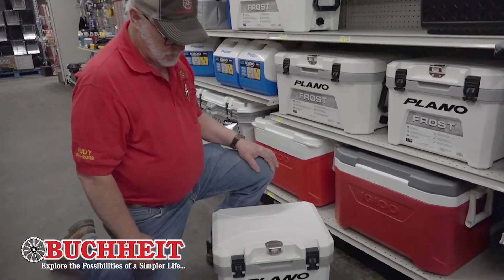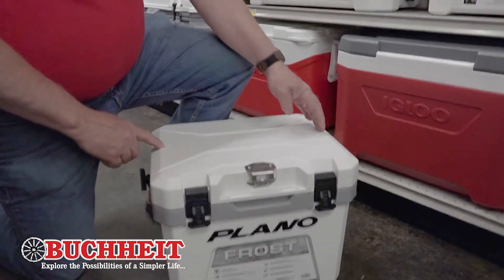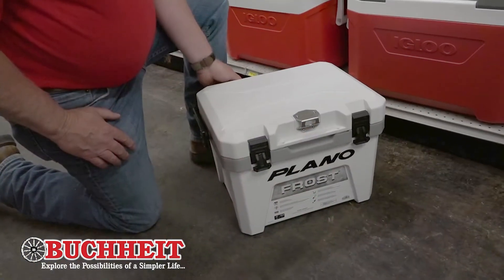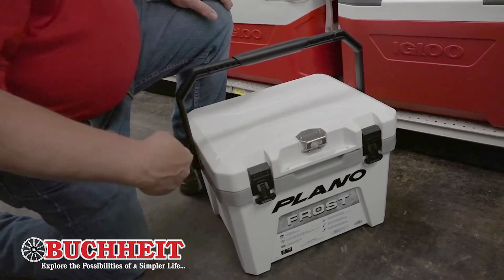You'll notice on the top it's got an integrated, beautiful measuring stick, so you can measure your fish — that way even Uncle Randy can stay legal when he's out fishing. The Plano Frost Cooler's also got an integrated lock and handle, so even Uncle Randy can get in and out of the woods with that handle.